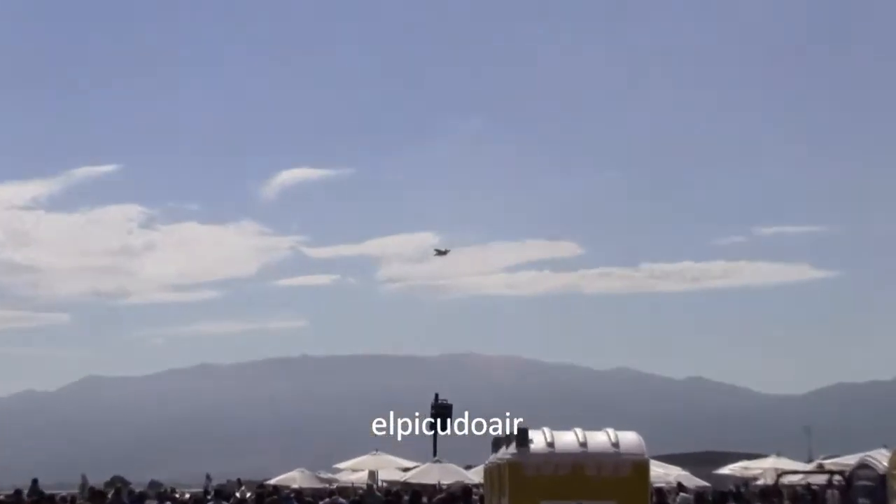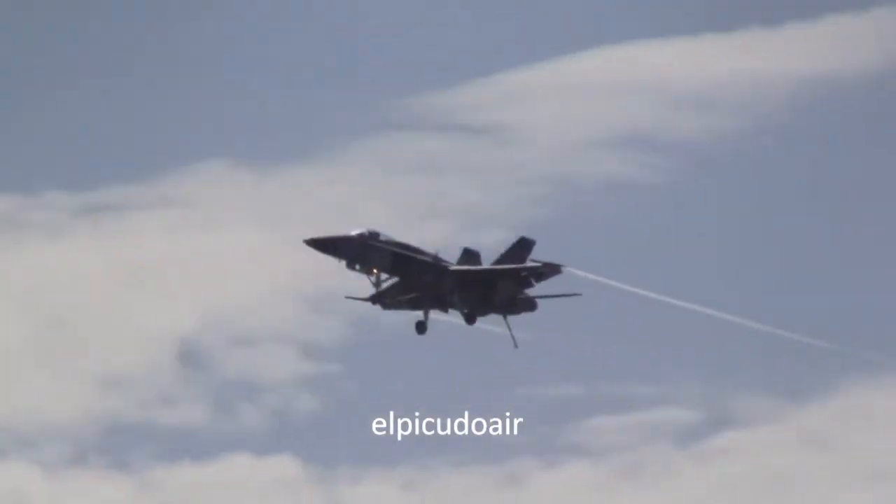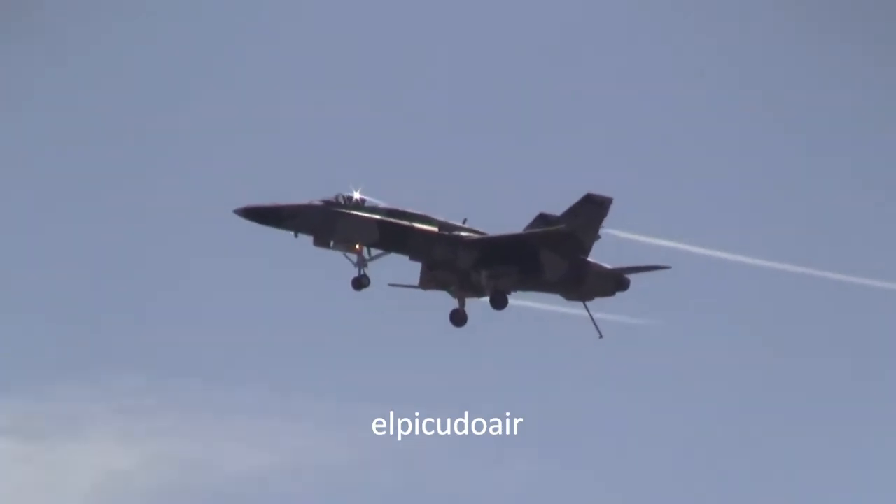All Navy fighter pilots. His Hornet now with landing gear down, landing flaps down, and the tail hook down. He's slowed to approach speed to let you get a good look at what this airplane looks like.